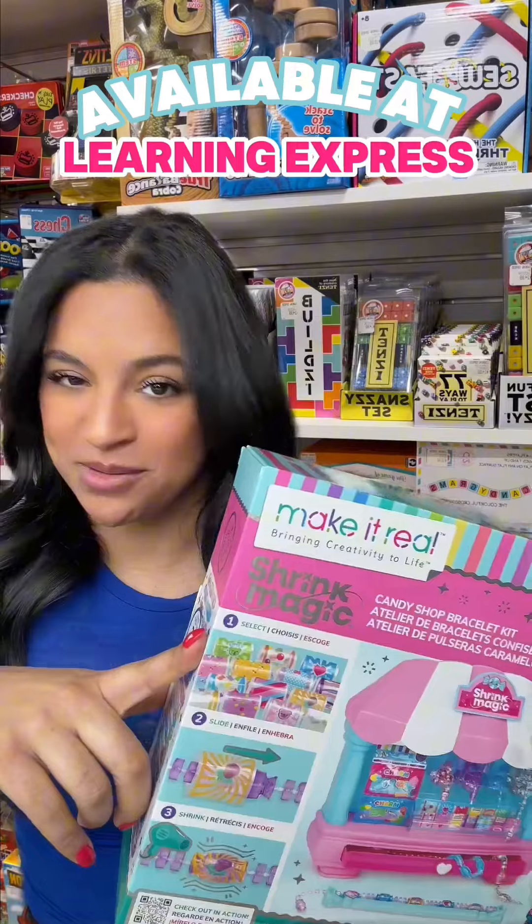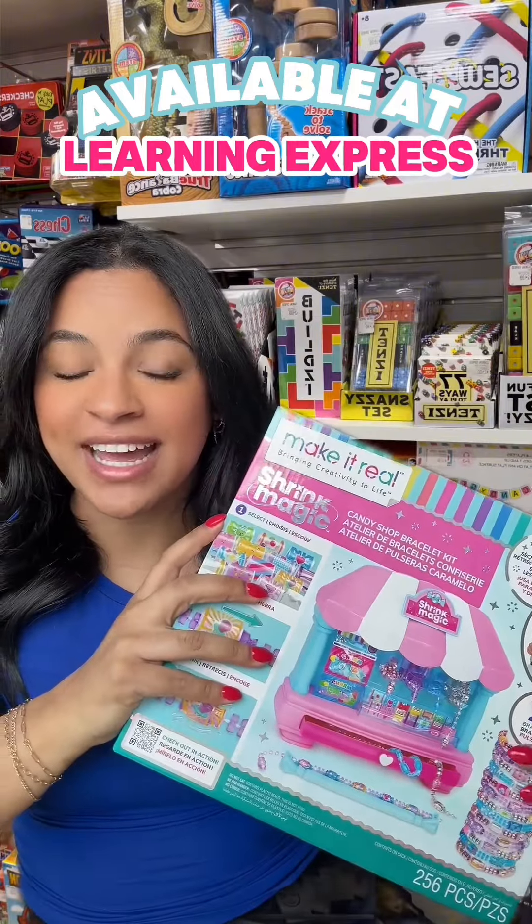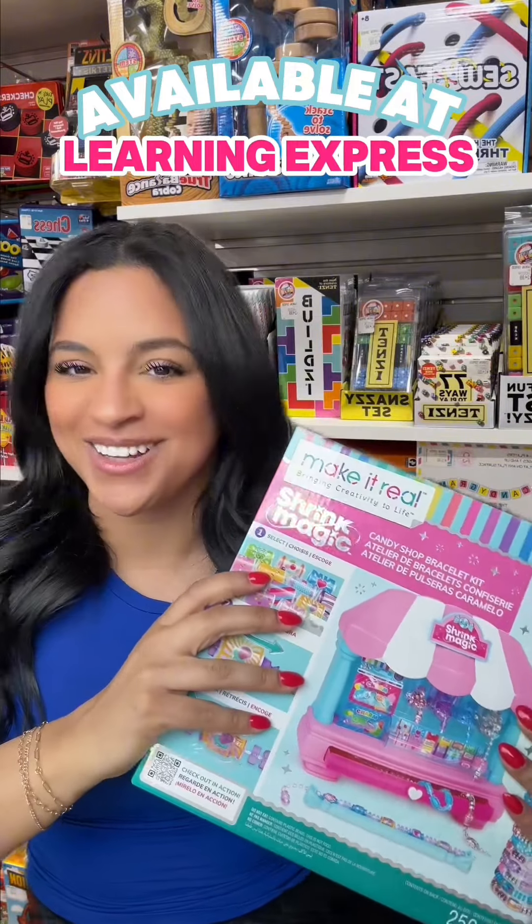If you want to make your own shrink wrapper bracelets with the Shrink Magic kit, you can find it of course at Learning Express.